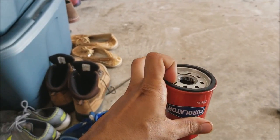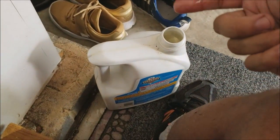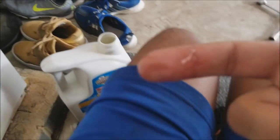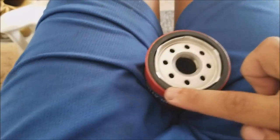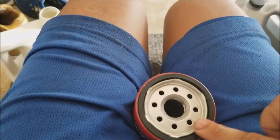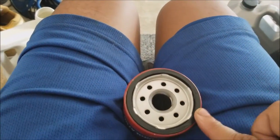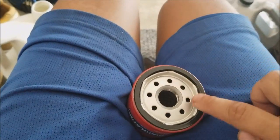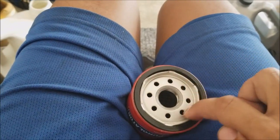From here I apply a light film of oil on the rubber seal. Taking some unused oil, I dip my finger in and rub the oil around the seal — I'll get the outside edge, the top, and the inside edge. That's really all you need.